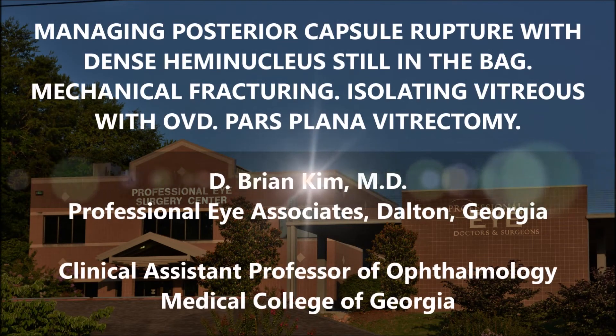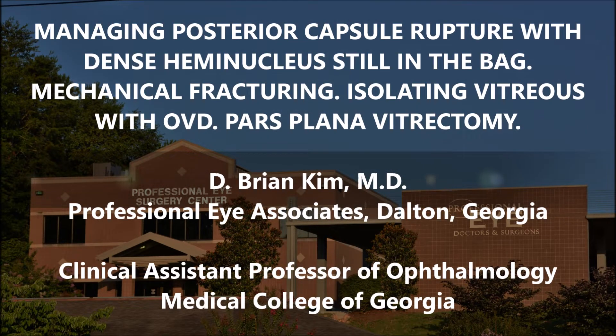This is Brian Kim. I want to share this case of a patient who has a dense white cataract. You're going to see half the lens still in and a rather large posterior capsule defect, and how I'm going to manage this. First, you have to have early recognition — you'll see the signs of how I'm able to identify this posterior capsule rupture rather early in the case, and then making the requisite steps of using viscoelastic to isolate the vitreous away from the remaining lens fragments.